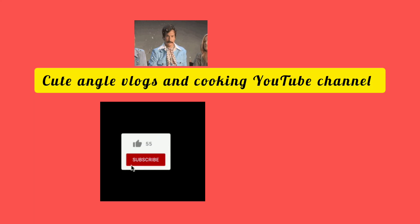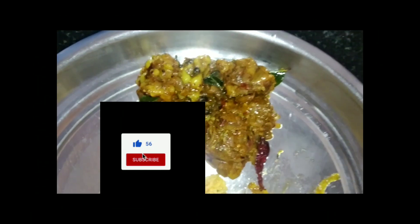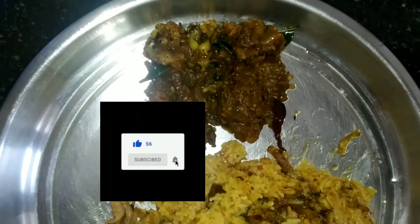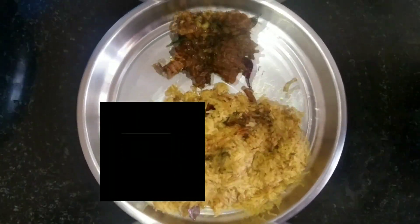Hello friends, welcome back to my channel Cute Angel Logs and Cooking. Today I have come up with another recipe: mutton pepper fry — a very beautiful recipe for this winter season. Try it, taste it!